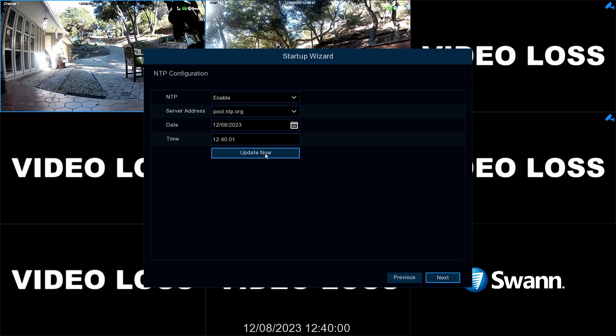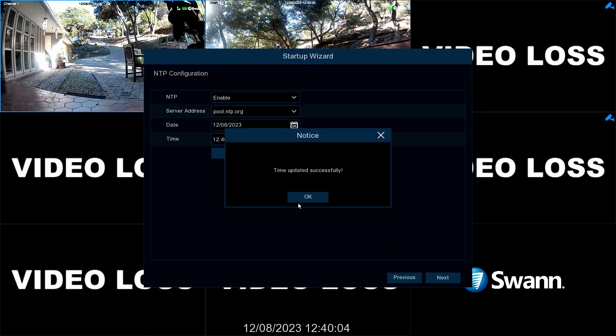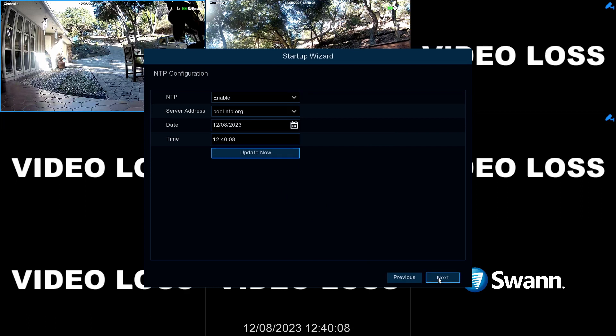Now tap Update Now to sync the date and time with the server. Now select Next.